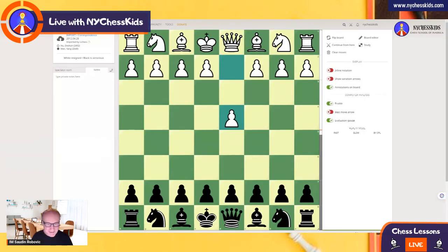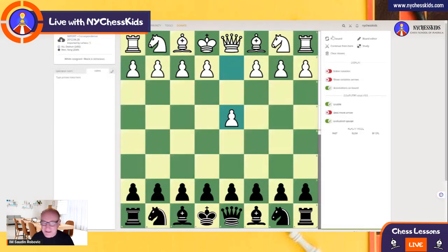Hey kids, good afternoon. In today's lesson, I'm going to show you a game for those that love King's Indian Defense. This game is played by two grandmasters, Xiu Deshun and Van Young. Van Young played really an amazing game. So let's see what happens here.